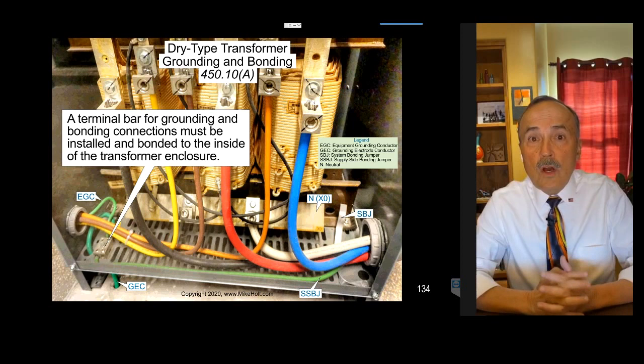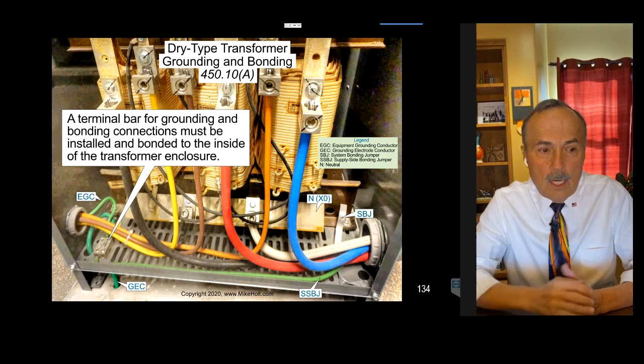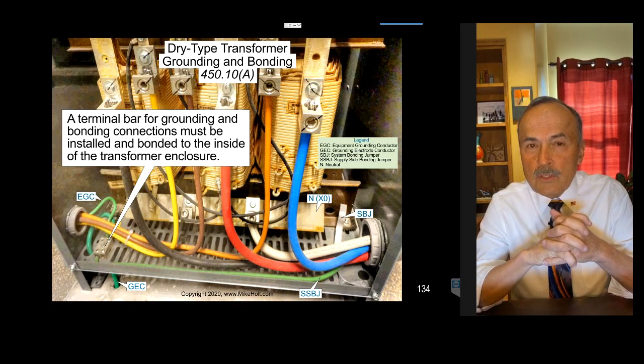If the terminal bar doesn't come automatically with the transformer, you're going to have to install an equipment grounding terminal bar inside the transformer enclosure, drill a hole, and comply with 250.12(a)(1) — which may require sanding off paint to make a good electrical connection. You'll have to use proper terminal equipment and terminate it per 250.10(a)(1), which covers how you terminate equipment grounding terminal bars.